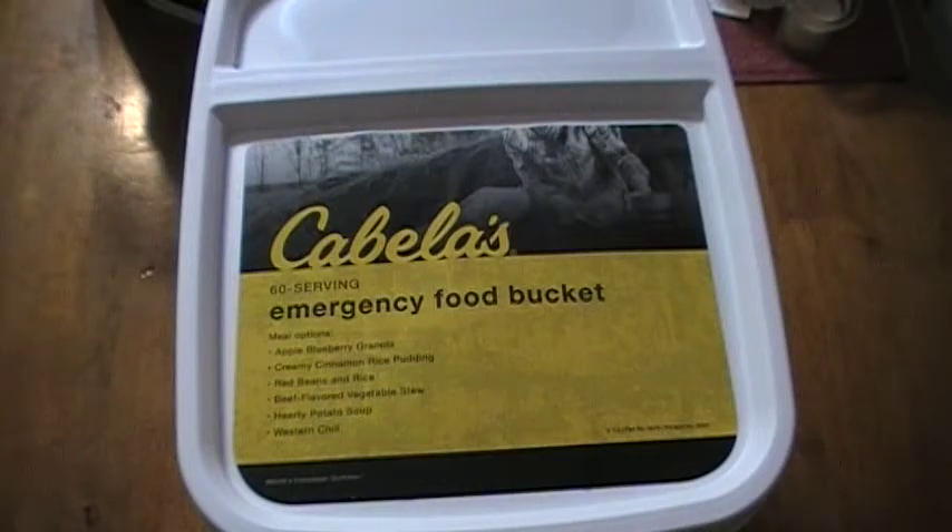Hello everyone, Earl Henderson, Primordial Defense, thank you for watching. Today's video is going to be about the Cabela's brand of emergency food.